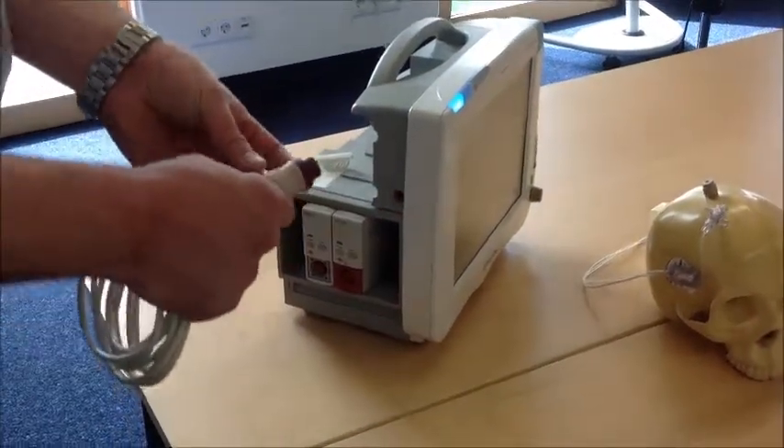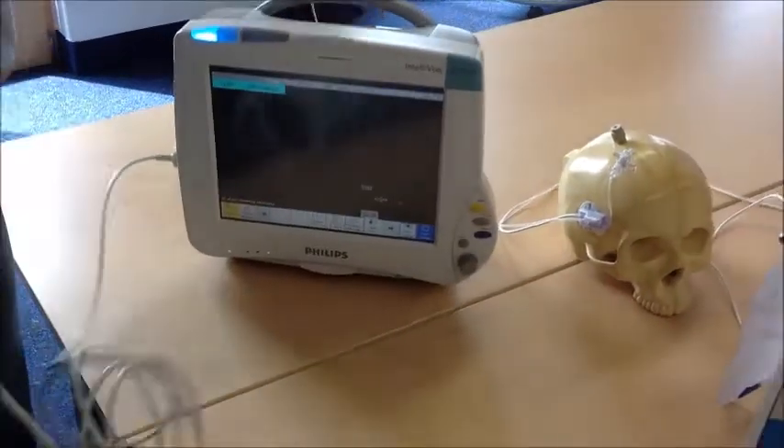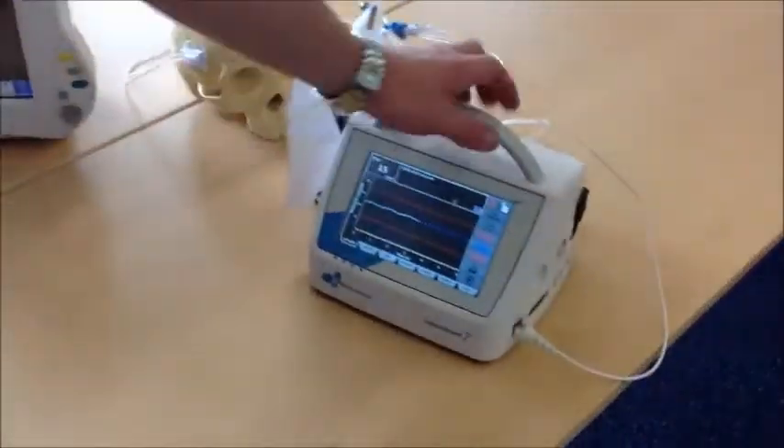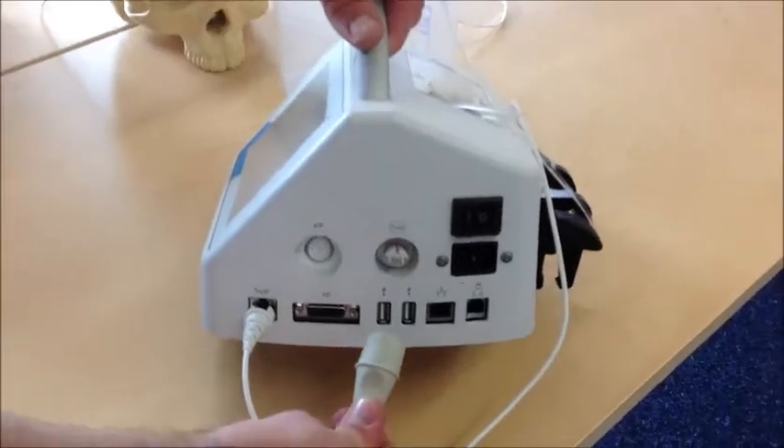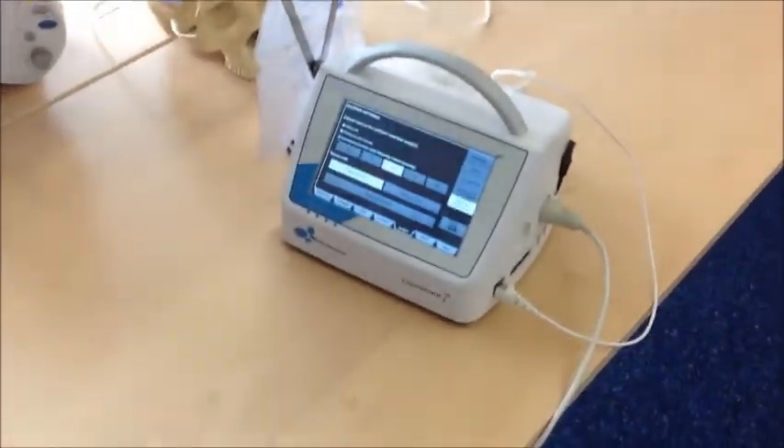Connect the cable to the bedside monitor and connect the other side of the cable to LIFOGAD 7. The configuration menu automatically pops up.